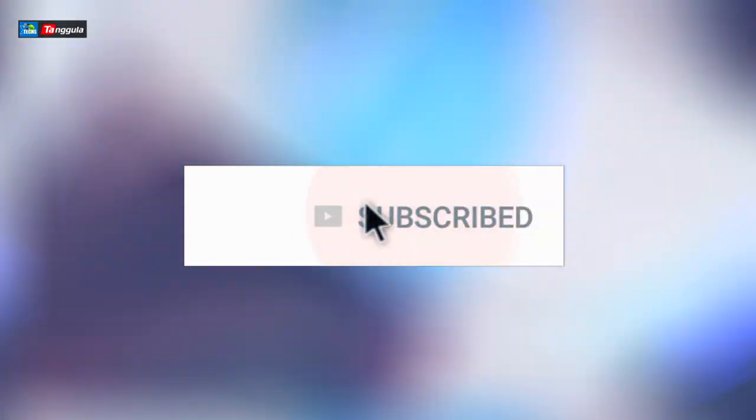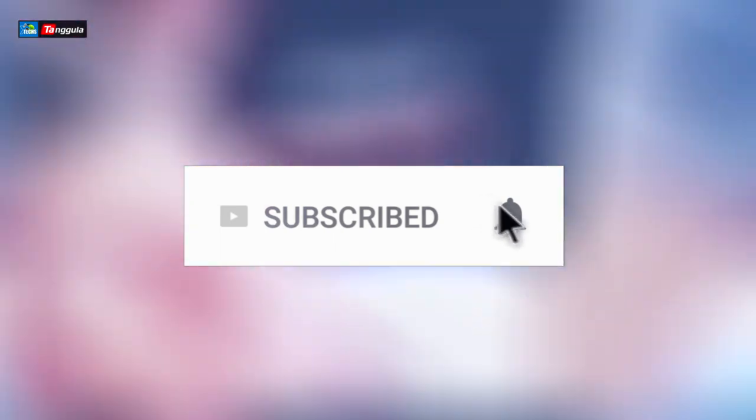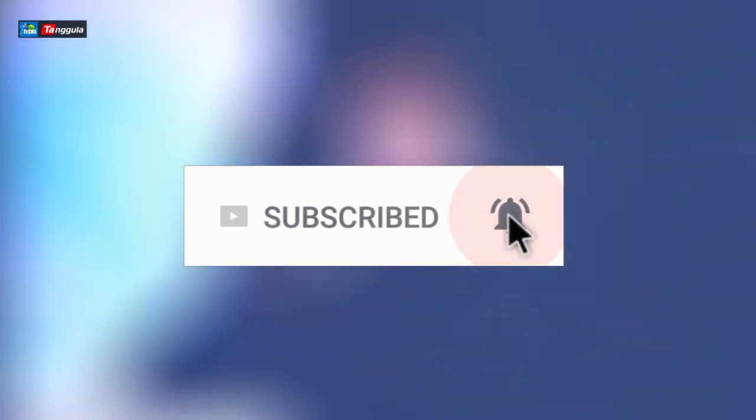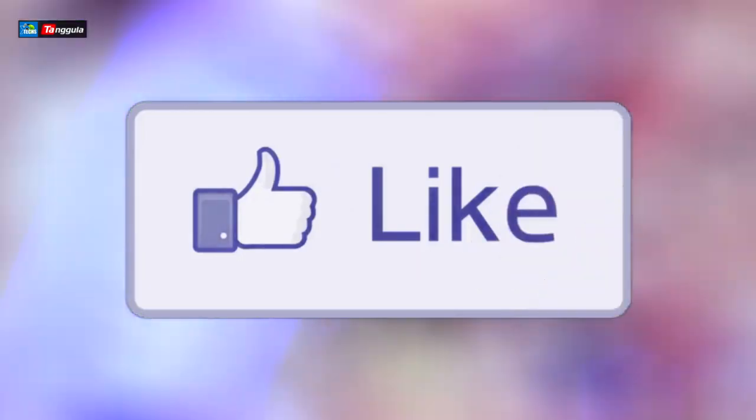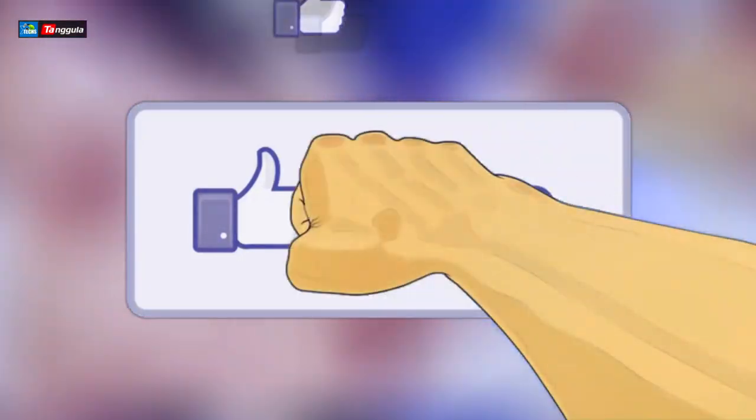Before we go further, click the subscribe button. Make sure you share this with your friends and family, and make sure you click the notification icon and select all so that you'll be notified once we have a new video out. If you have a question, drop them at the bottom of the video — we love to help you out ASAP. And don't forget to click the like button; it really motivates us to make these videos with more detail every time.